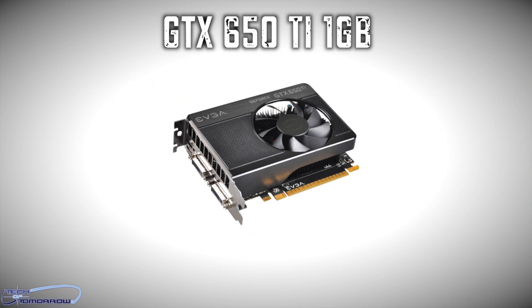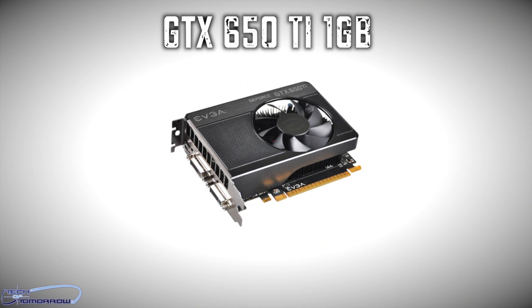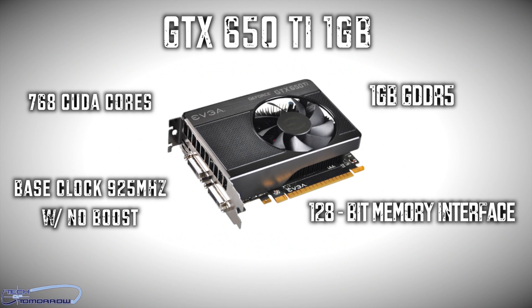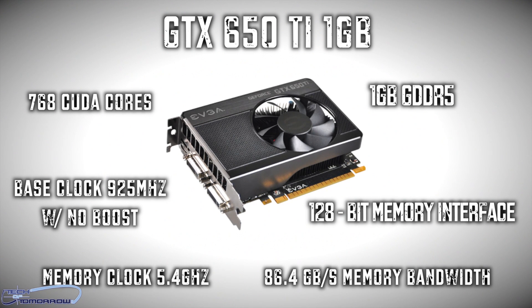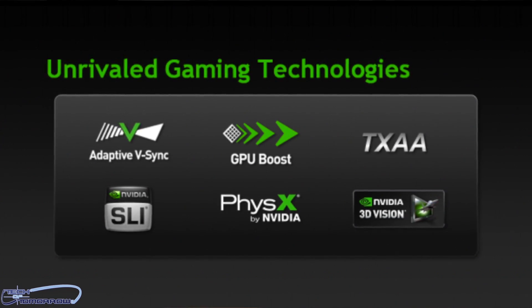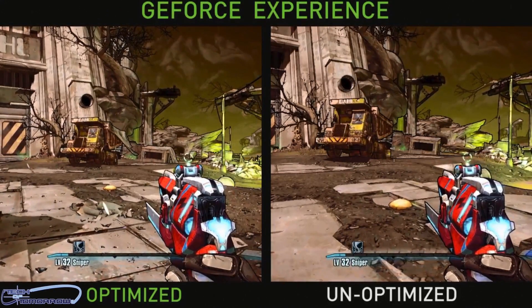The original reference GTX 650 Ti I received from NVIDIA was a 1 GB edition. It still had 768 CUDA cores but with a base clock of 925 MHz, no boost, 1 GB of GDDR5 on a 128-bit interface — its memory clock and total effective bandwidth are exactly the same as the Gigabyte 2 GB card. All these cards feature adaptive VSync, TXAA, PhysX, and the new GeForce Experience, which keeps your drivers up to date automatically.